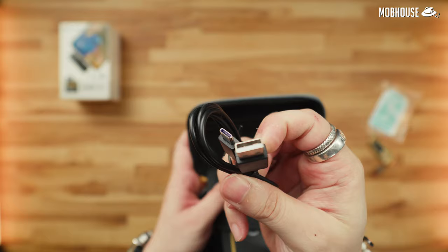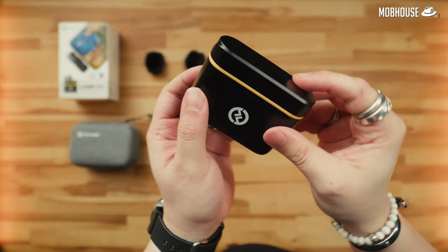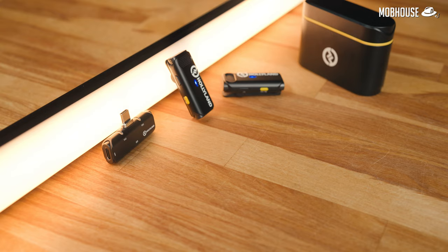In the box you get a very nice carrying case along with instructions, a Type-C cable for charging, a couple of dead cats — not real dead cats, but these ones for muffling wind noise. Finally, you get the charging case which contains the wireless receiver as well as two microphones with transmitters.